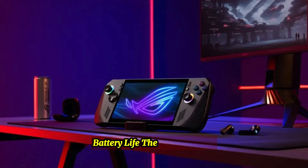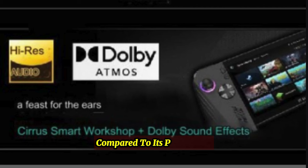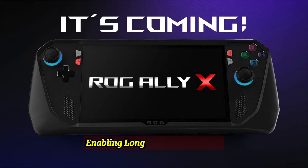Battery life: The Asus ROG Ally X boasts a significantly improved battery life compared to its predecessor. The battery capacity has been doubled to 80Wh, enabling longer gaming sessions.